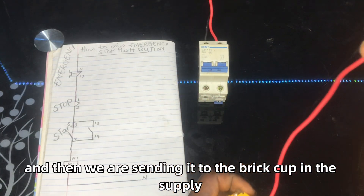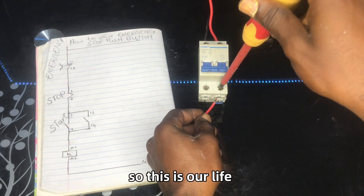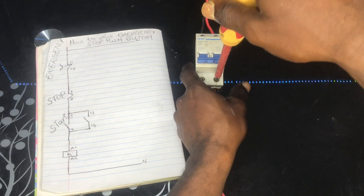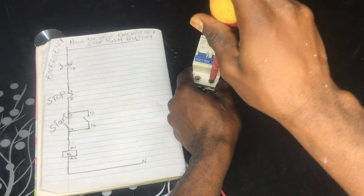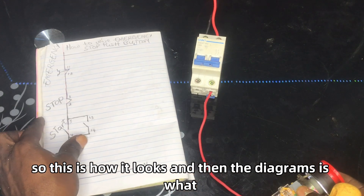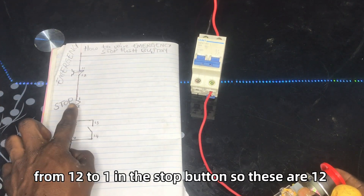We are sending the cable to the breaker as the supply. This is our live wire. As you can see how it looks — and then the diagram says from terminal 12 to terminal 1 on the stop button.